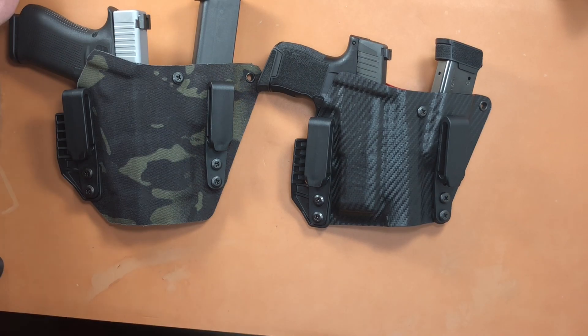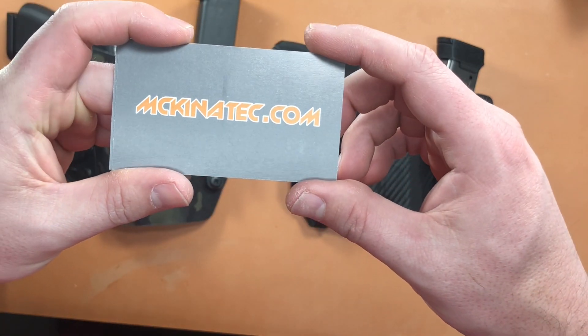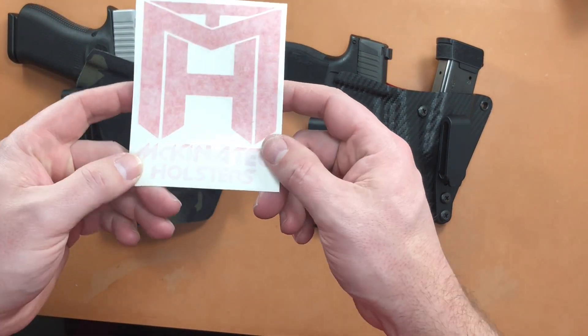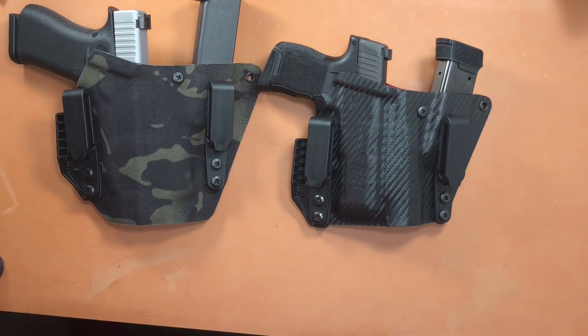McKinitech Holsters — check them out at McKinitech.com, and use code EDCGEARANDGUNREVIEWS for 15% off your holster. They come with a cool little sticker too. All right guys, thanks for watching and we'll see you next time.